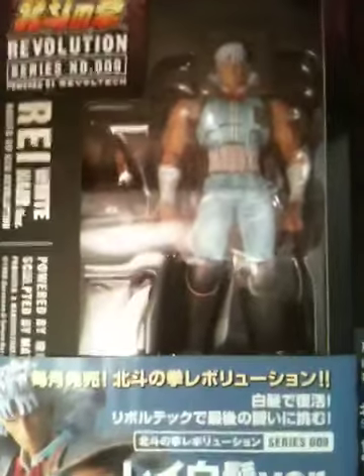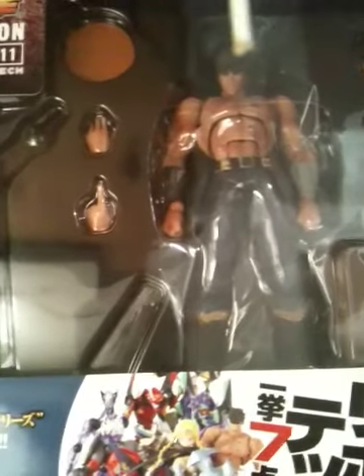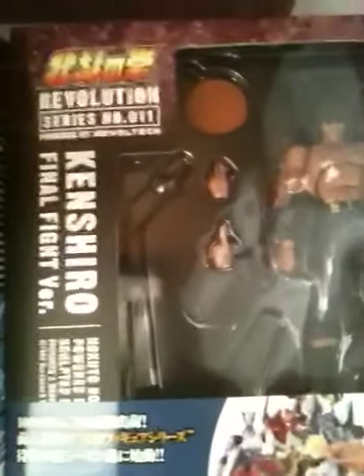Then we have white-haired Rei — a great variation, again going according to the storyline of the manga and the anime. Then we have a final fight Kenshiro — not from the Capcom 1989 arcade game with Cody and Guy, but from his final confrontation with Raul, right there.